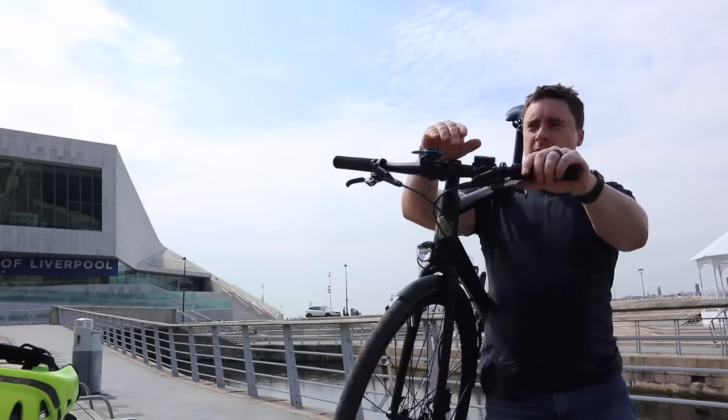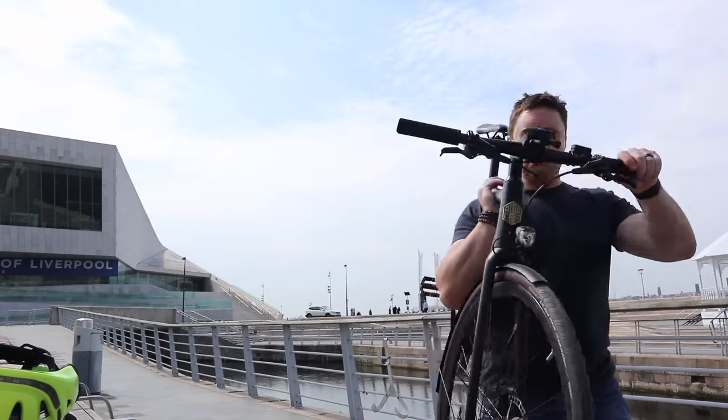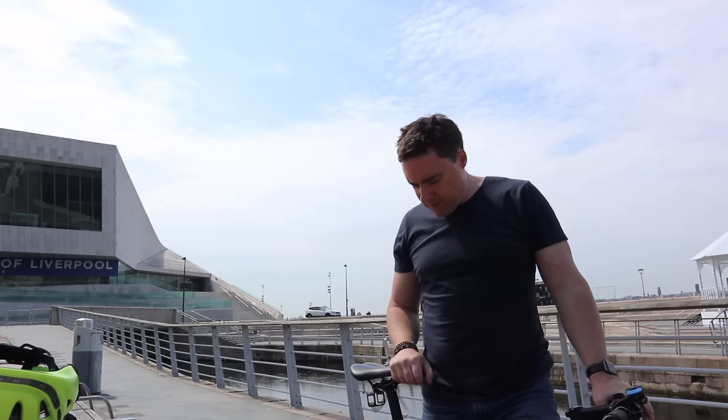Is it lightweight? It's probably about the same weight as my Cube mountain bike. They say — and I haven't actually weighed it myself — but it comes in around 14 kilograms. It's pretty easy to pick up, easy enough to throw over your shoulder, walk it up the stairs, up the ramps — no problem at all.